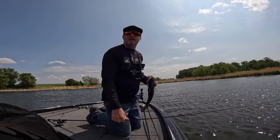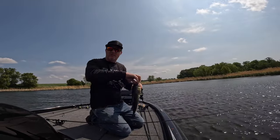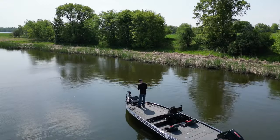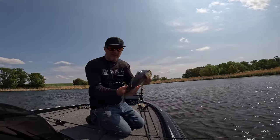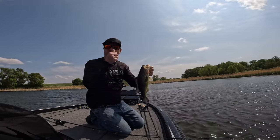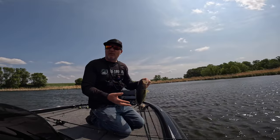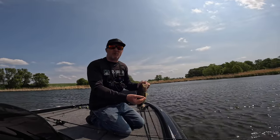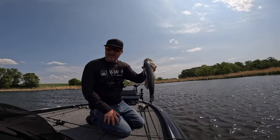If you want to have fun, grab yourself some swim jigs and some five-inch grubs. Get up in shallow water, cast around, find where the fish are at. Once you find what they're holding on, you can pattern it like we did today — the majority of the fish are right off the edge of the bank. Once you find that, you can just keep replicating it.